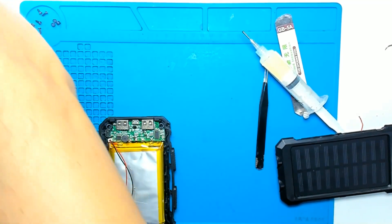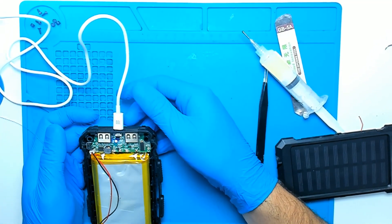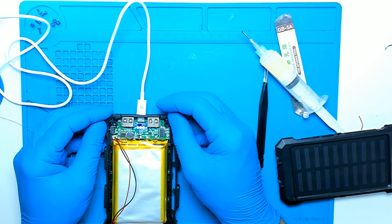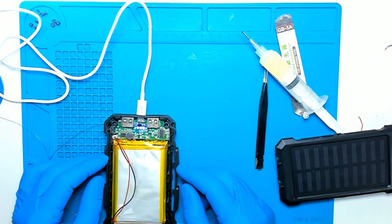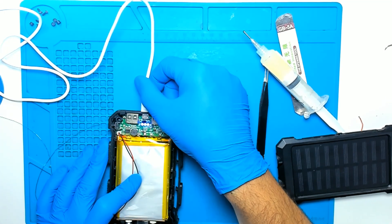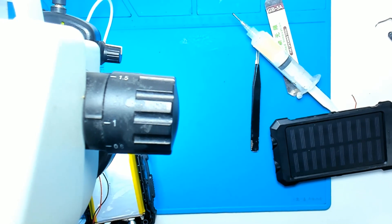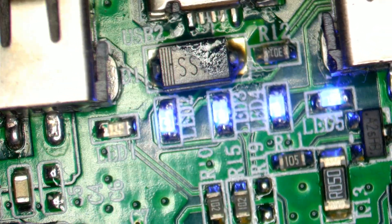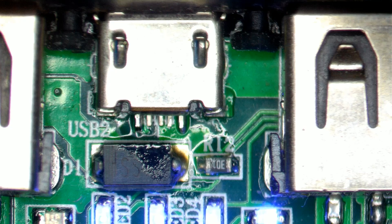Let me plug the charger. We have a charging sign and it's drawing about one amp, but you can't see because my meter is on the other side of the camera. If we move it — it's still charging. So the problem was just the two pins which are holding the charger. The plastic is not moving so I think it's okay.